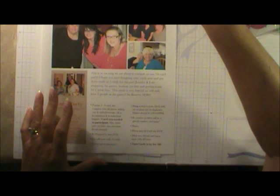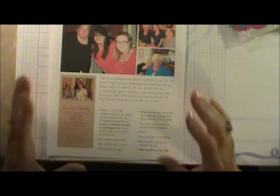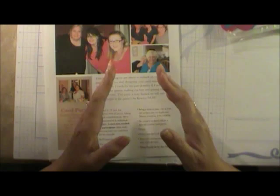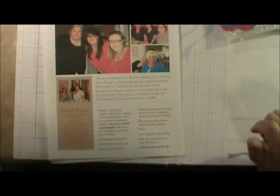First, they get an email invitation. The name of our group is the Designing Dixie Darlings, and we just met Sunday for our card party. I put pictures from past parties in the invitation and tell them we're going to have another card party, that they can design their cards and come, and that there are only eight seats available.